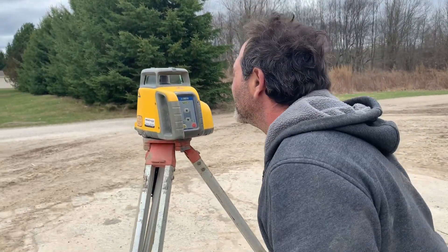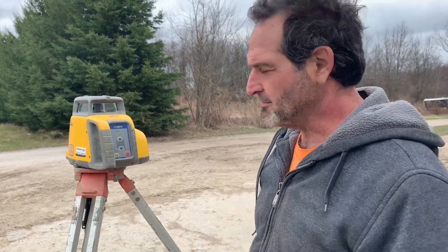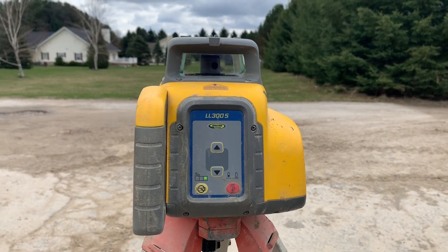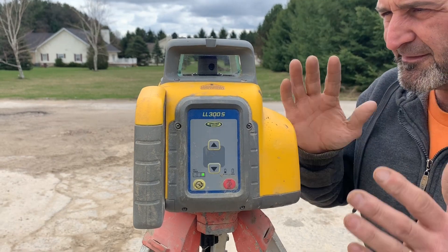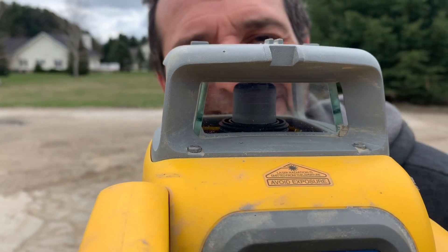When they first showed it to me at their office, I looked at it and said where's the bubble? See, there's a bubble on there. On the old one you had to adjust it manually, but the guy said no, you just push the button. So I pushed the button — the laser inside, if it's 15 degrees off it won't turn on. Boom, it's done — look at that, spinning. That's the new laser.